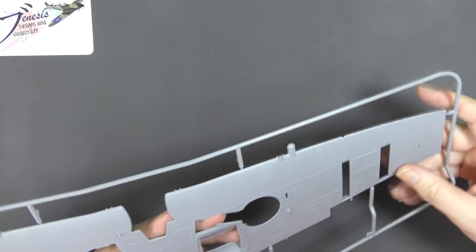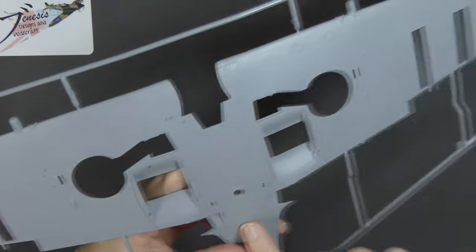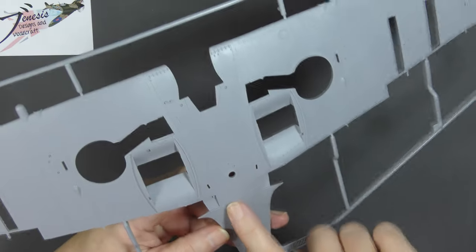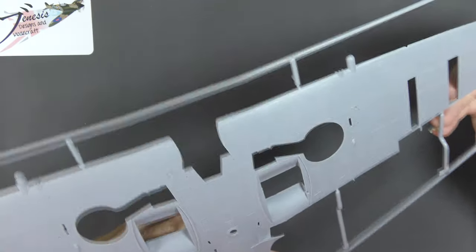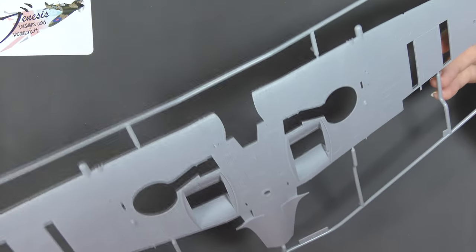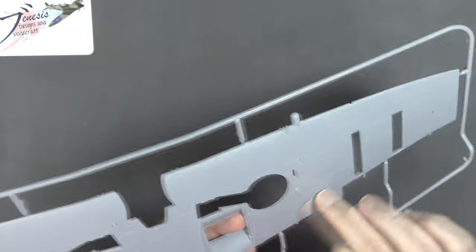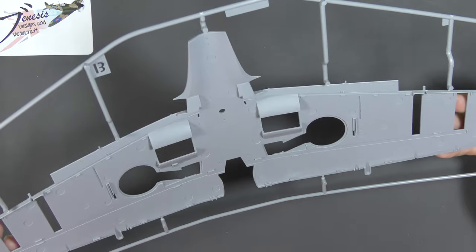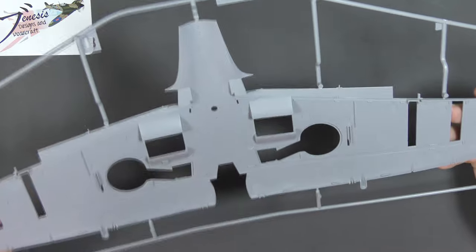All of this rivet and fastener detail is recessed, with the exception of the hinges on the inspection panels in the centre area here. The wing fairings are raised up as well, which they should be. It's really nicely done indeed. There is the typical standard slight texture to the surface that you get with Airfix kits.